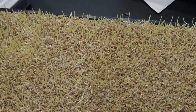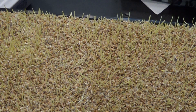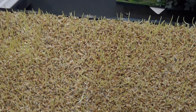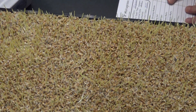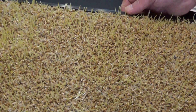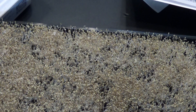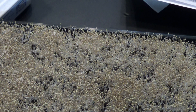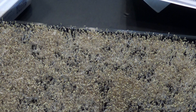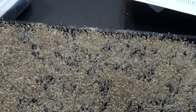The next tray down is number five. What have we got going in number five? Lettuce. The lettuce is very full looking. A few little minor spots missing, but I think we'll be alright.